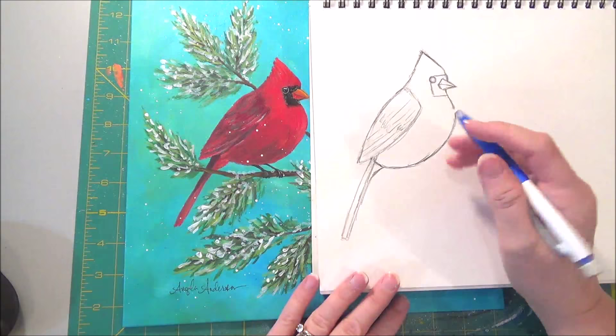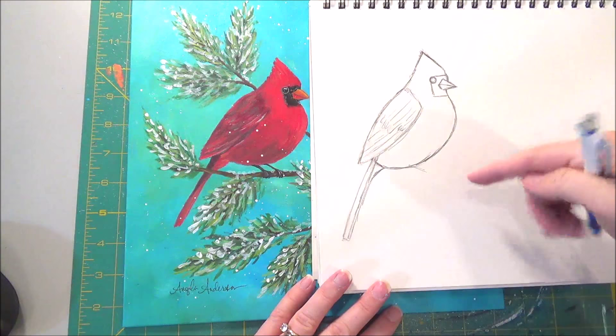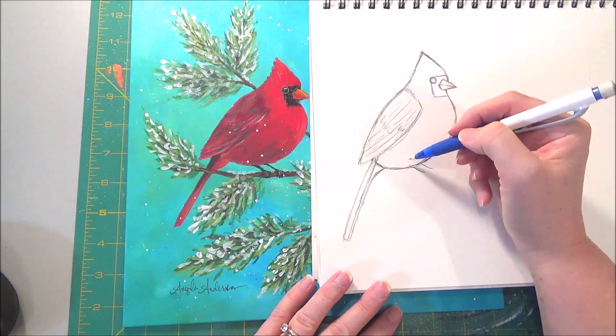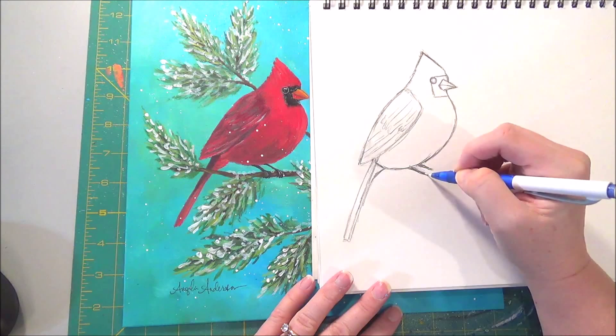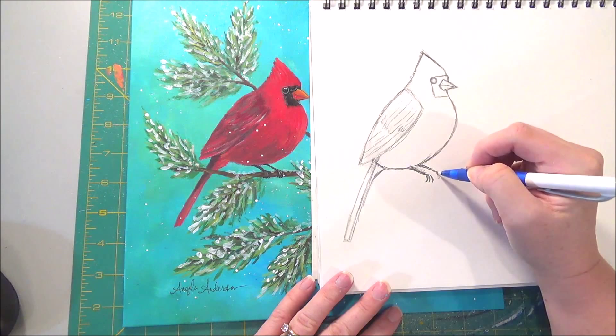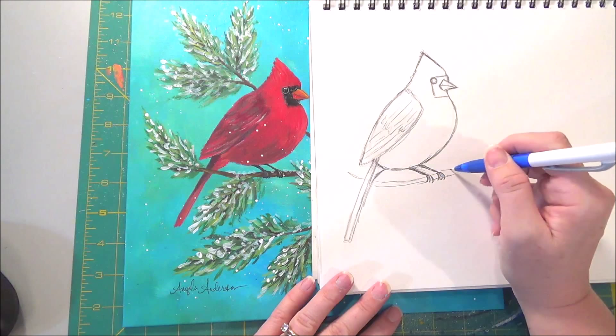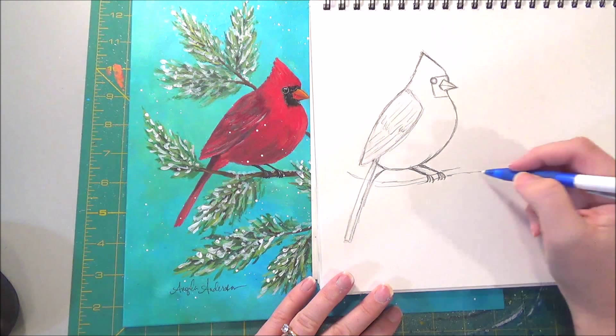Once you get this traced on, we'll fill it in when painting — that's your basic shapes. His feet angle in toward the branch, about right up underneath that wing. Don't put them too far forward on his body. Do two little lines coming out, and there'll be three little claws wrapping around whatever the branch is. We can make our branch go in under his feet.